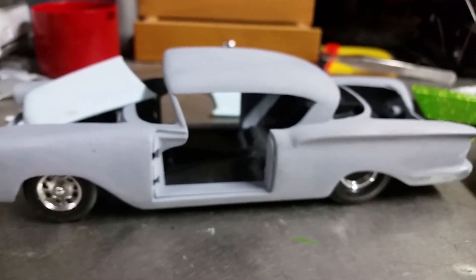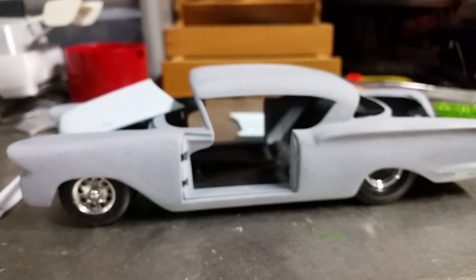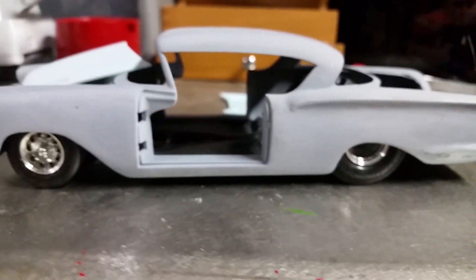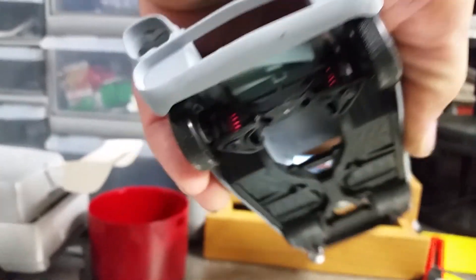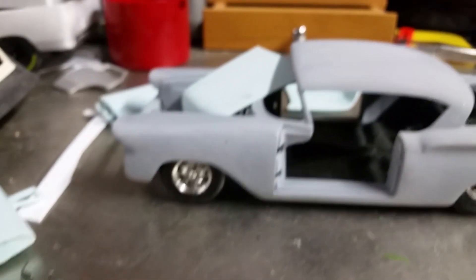This one here, my '58 Chevy — this is going to be a collaboration build with Fast Jimmy. I'm going to paint it. I did the frame, and this is the right height that it will be. Modified the frame underneath, made the back rails up, lowered the front, made coil springs up front. Interior — I've got a cage going there, I'll finish that. But Jimmy's going to finish the rest of it. Jimmy will install the motor — it'll be something big and nasty.